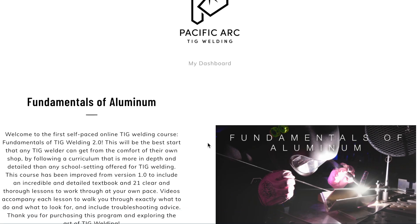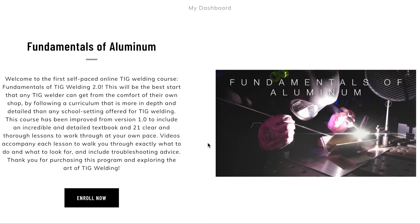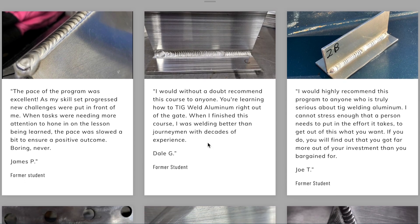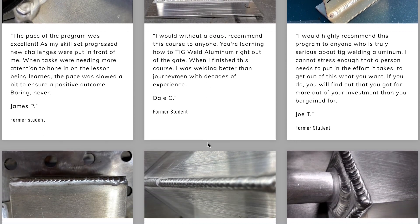In 2020, I released my first online TIG welding program teaching people how to TIG weld. This first program was working specifically with TIG welding aluminum. It was something I worked on for a really long time, and when I released it, I was so blown away at how many people took part in it. It was really awesome.